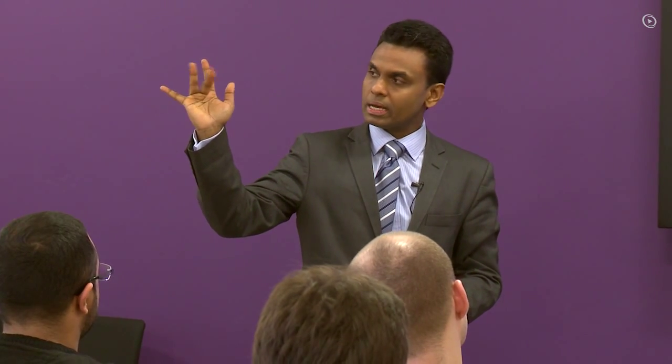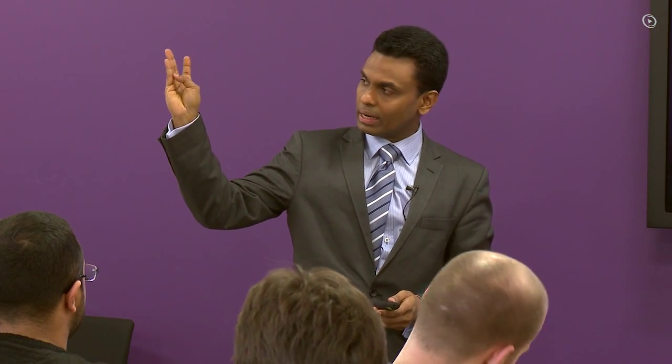C7 is the middle finger. C8 is mainly the ring and little finger. T1, T2. So C5 to T2 in the limb.